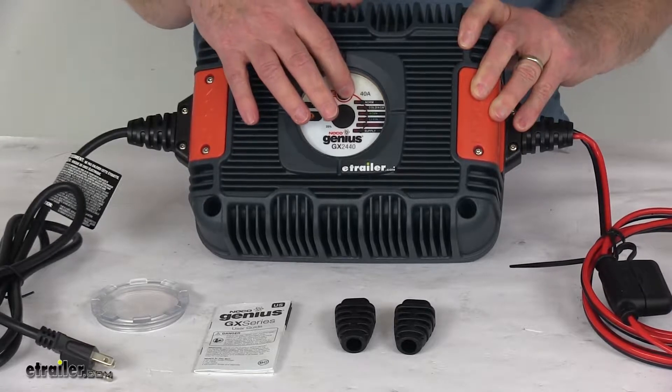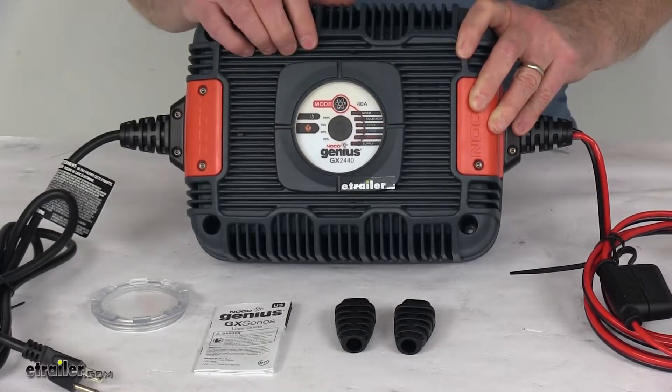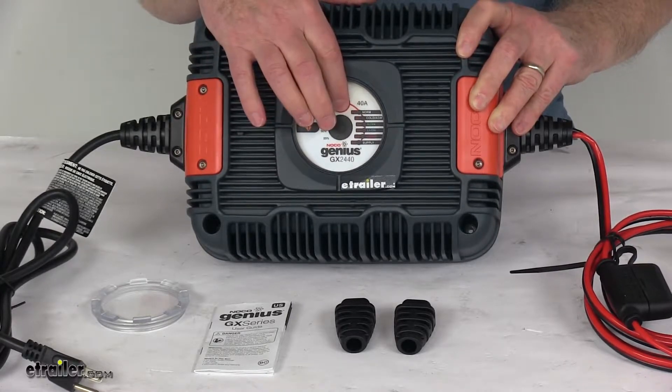The mode button right here allows you to select which charging mode is needed. This is a versatile 6-in-1 battery charger, and you simply push the button to switch between charging modes.